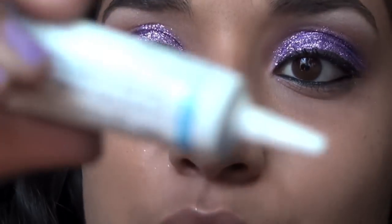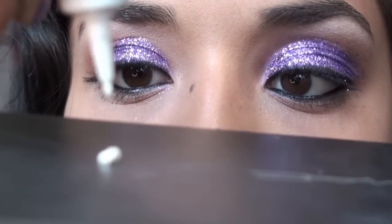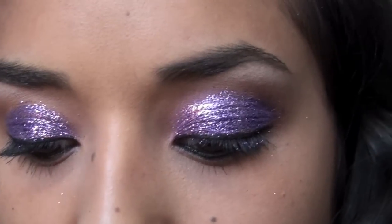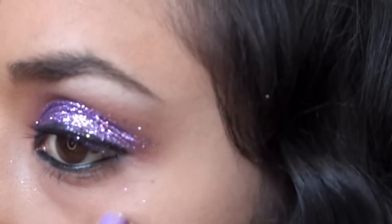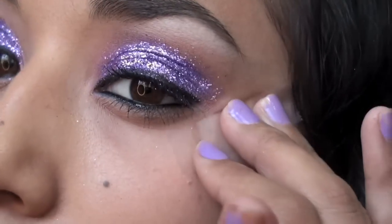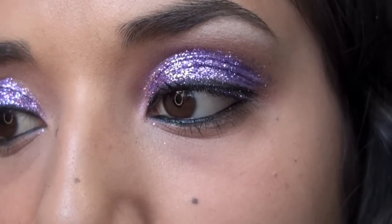I'm taking some Duo eyelash adhesive — waterproof — dabbing it on my MAC palette to let it get tacky. While the glue gets tacky, I'm using double-sided tape to lightly pick up any glitter fallout so your face isn't completely glittery.